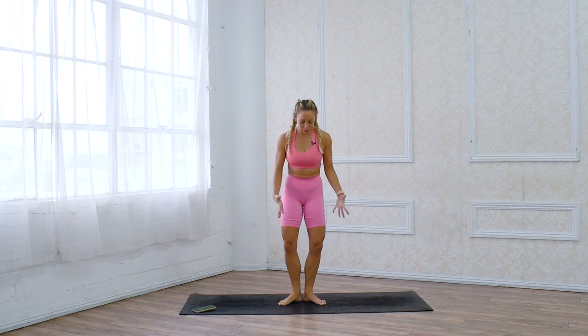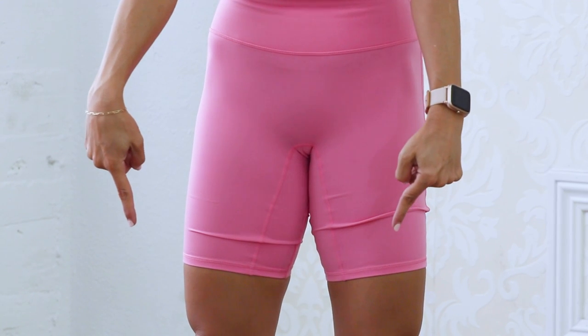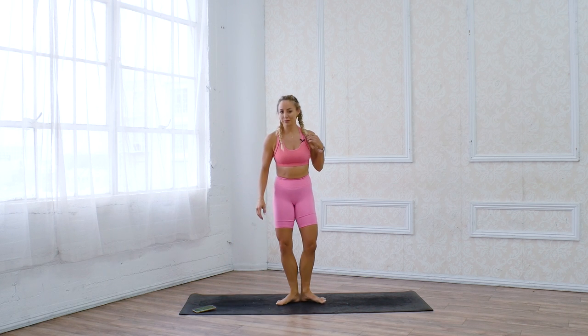Let's start standing for our calf challenge. We're gonna do 60 seconds on, with a 10 second little break in between each one. We're gonna start in first position. To find your first, just have the feet together, rock back onto your heels and let the toes open to your first position. Now squeeze those glutes together, cinch everything up. Pull up the kneecaps by engaging the quads, and you're gonna lift up onto your toes — keep the weight in the ball of the big toe — and then lower down. We're gonna do that for 60 seconds and let's begin.